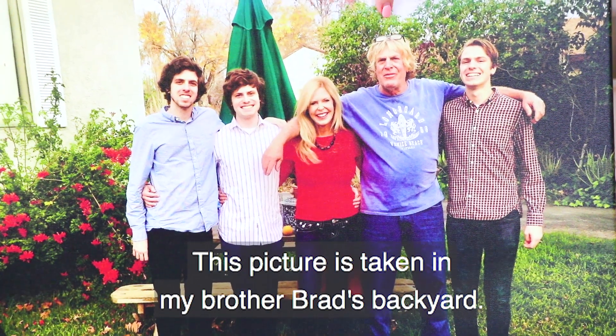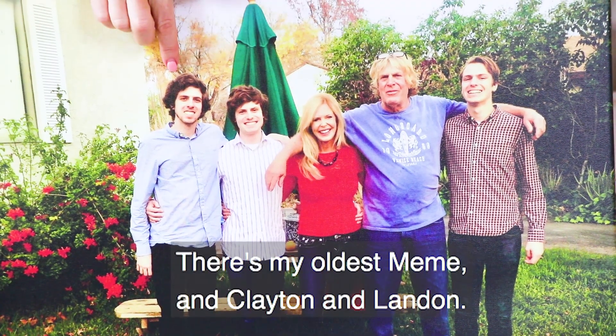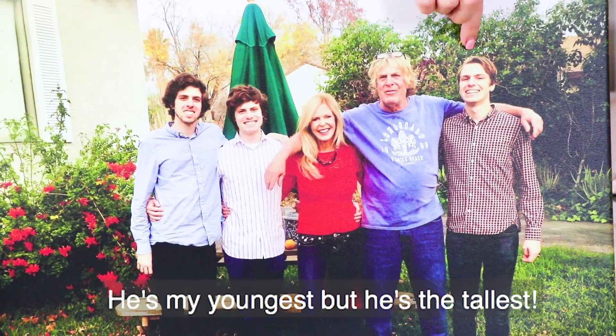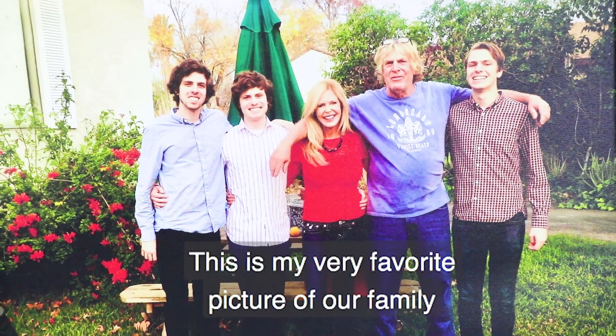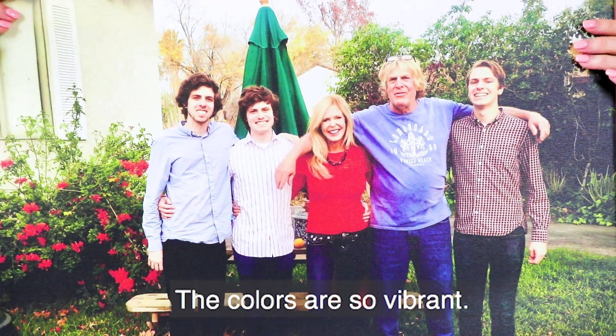This picture was taken in my brother Brad's backyard — that's Uncle Brad. There's my oldest, Mimi, and Clayton and Landon. He's my youngest but he's the tallest.